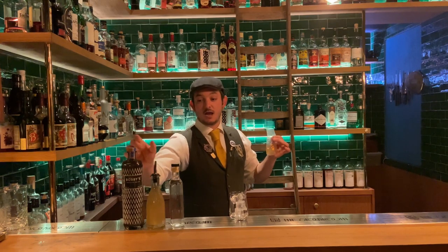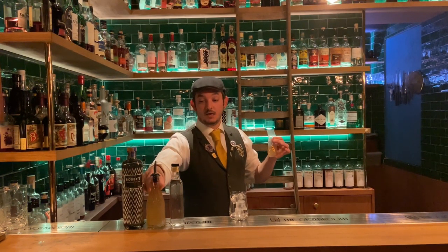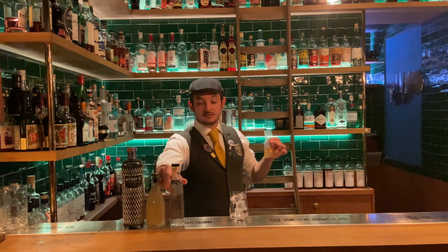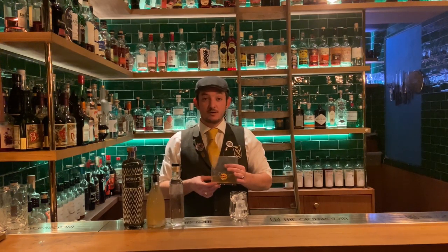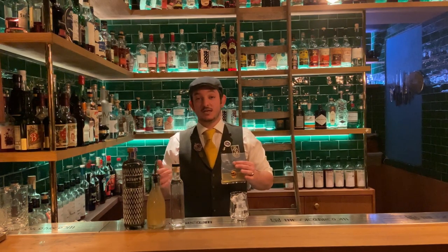It is a three-ingredient cocktail made with Bobby's Gin from Skidam, the Netherlands, a homemade lime oleosaccharum, and some citric acid. The first way is to just put this little bag in your fridge, wait for about an hour, and then open the bag and serve it in a martini glass or a glass that resembles a martini glass.